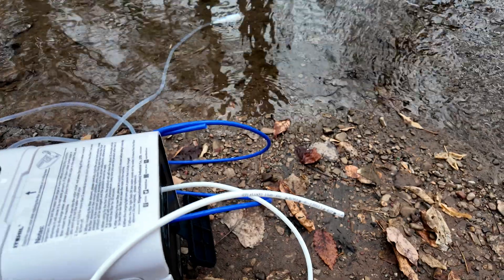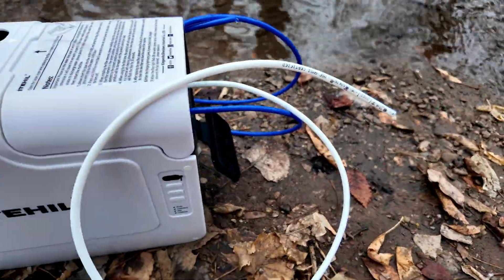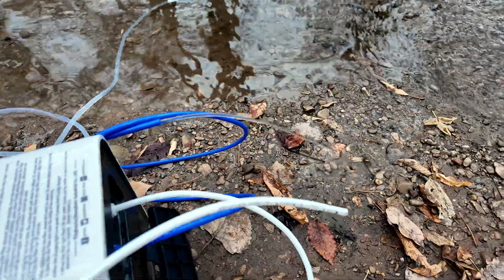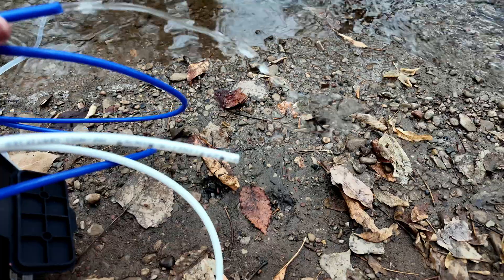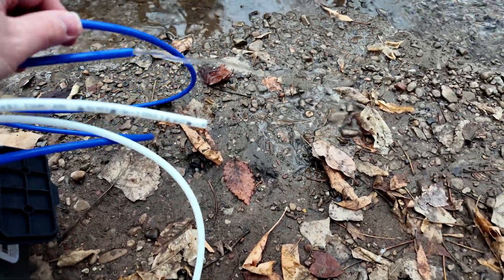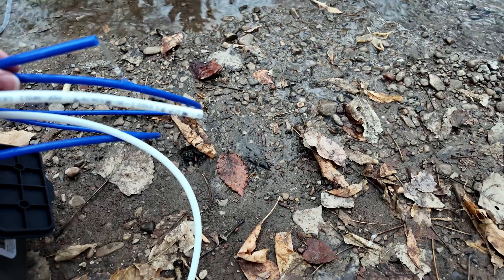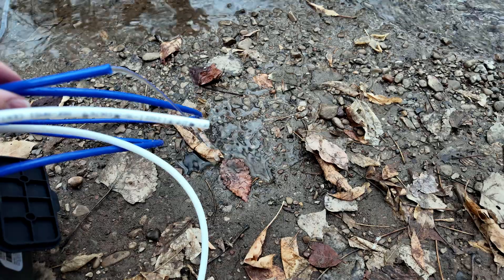So what happens if you've filled up your stuff and you've turned this off and now you've come back because you need to refill? What happens when you first turn this on? It looks like it'll do a back flush every single time. You can see that the water is coming out of the blue hose right here, but nothing is coming out of the white hose. My understanding is that's just its 30-second backwash to clean everything up. And here momentarily you'll see it shift over — there it goes — and now we've got water coming out of the white hose.